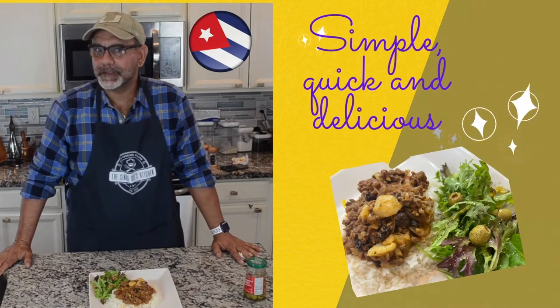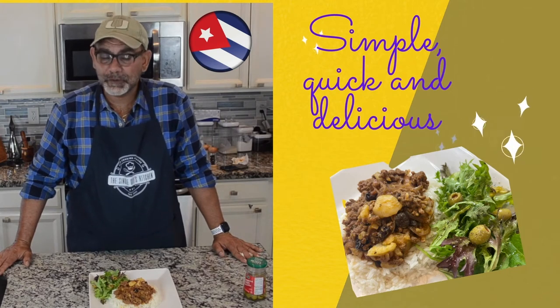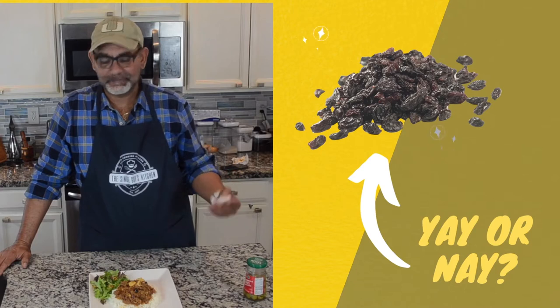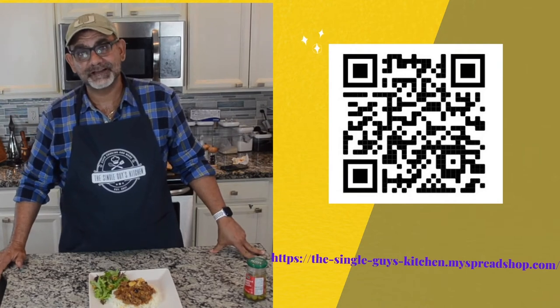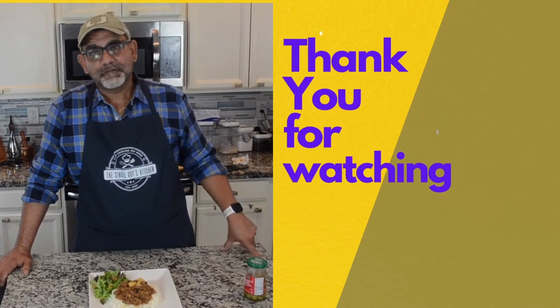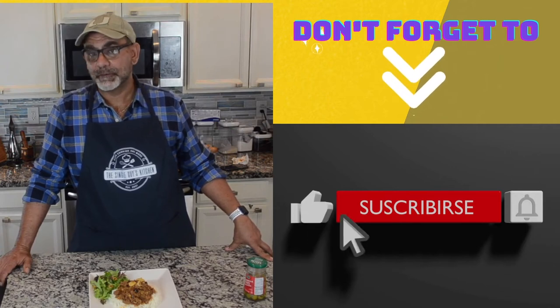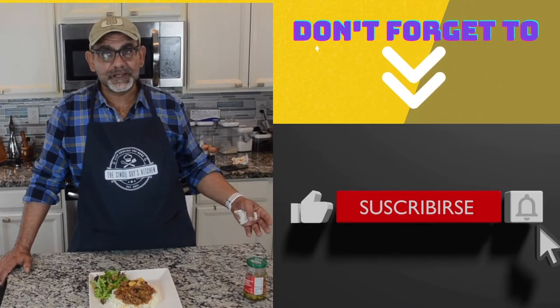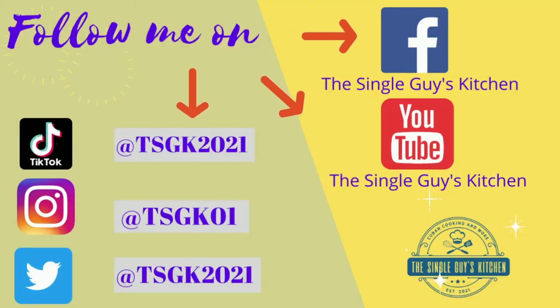If you're Cuban, let me know in the comments if you like raisins in your picadillo. Many Cubans don't — there's a big debate about whether or not you should add raisins. I happen to like raisins in my ground beef so I add it anytime I make it. If you don't like it, let me know why. If you like it, also let me know why. If you like my new apron with my logo, it's available on my merchandise shop and it comes in different colors. Thank you for watching the video. Don't forget to click like and subscribe so you can stay up to date on any new videos I upload every week. If you have any special requests for a particular Cuban dish, let me know — I'll be more than glad to give it a try. Thank you for watching and I'll see you in the next video.